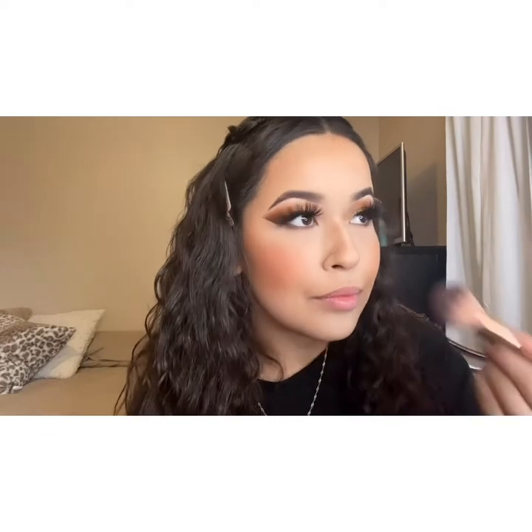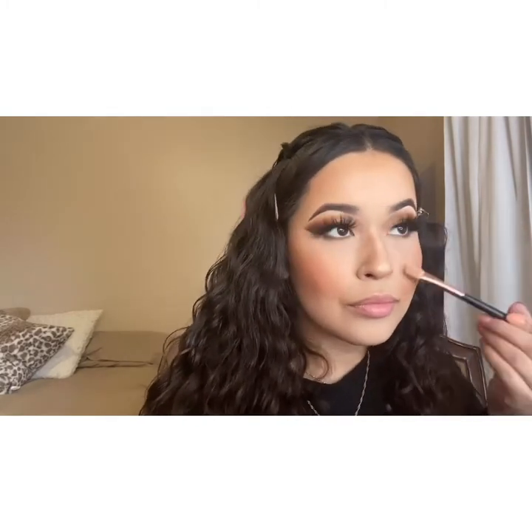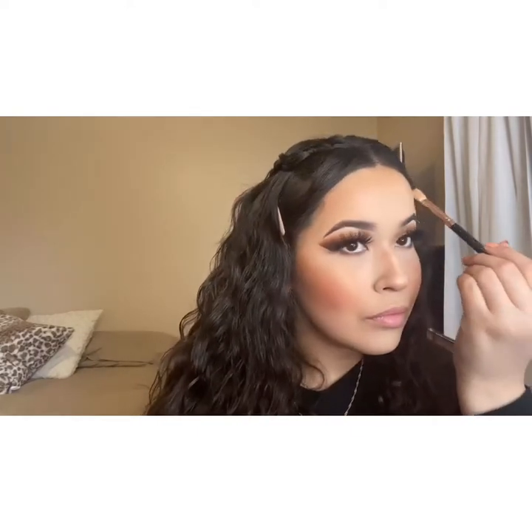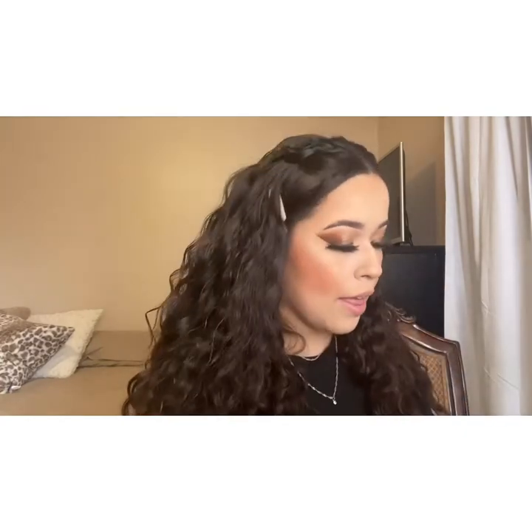Now to add some color, I'm going in with my blush by MAC in the shade Lovejoy. Now to highlight my face, I'm going to take my Colourpop Super Shock Cheek in the shade Lunch Money. To finish up my eyes, I'm going to take some highlighter by J-Cat Beauty in the shade White Goddess and put it on my inner corners. Then for mascara I'm going to use my L'Oreal Voluminous.